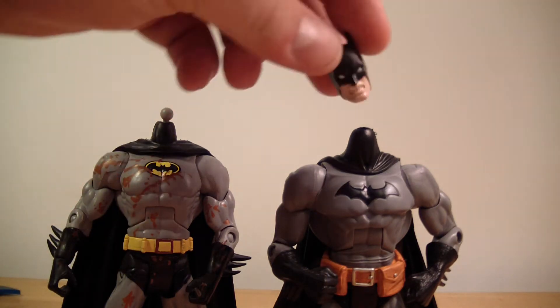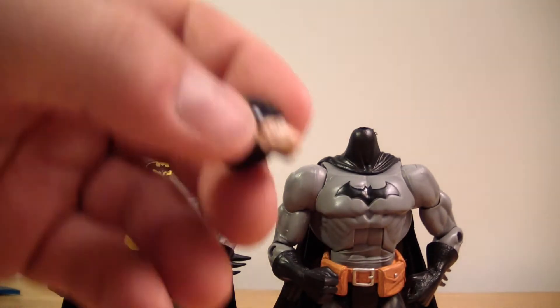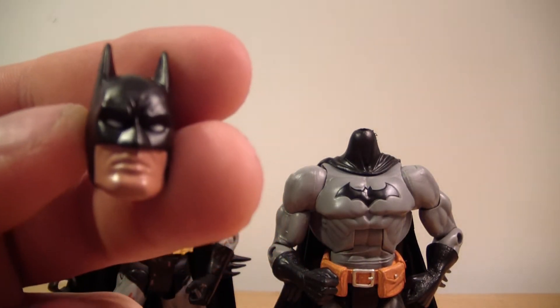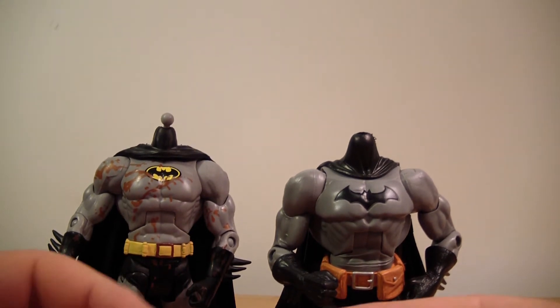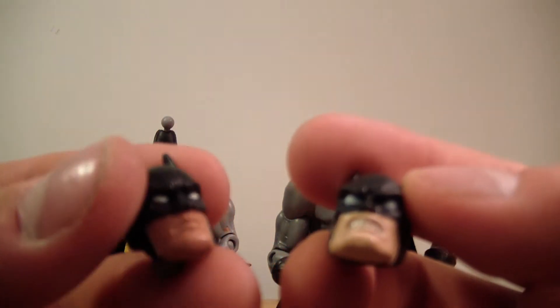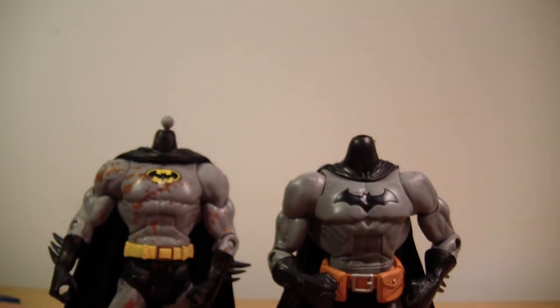He covered the Poopy Face Batman, which is the Modern Batman here — I'll just stick his head up. This head doesn't want to stay. The goal is to switch this head with the Clayface 2-pack, also known as the Poopy Batman. I figured, why not show how to do it, because it can be kind of a pain if you don't know what you're doing.